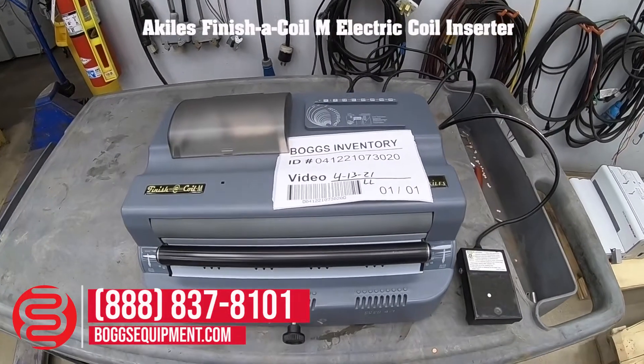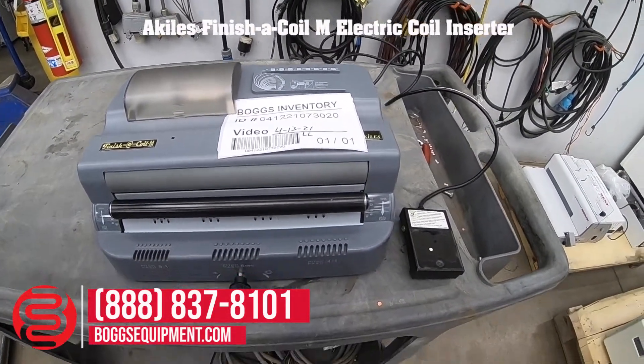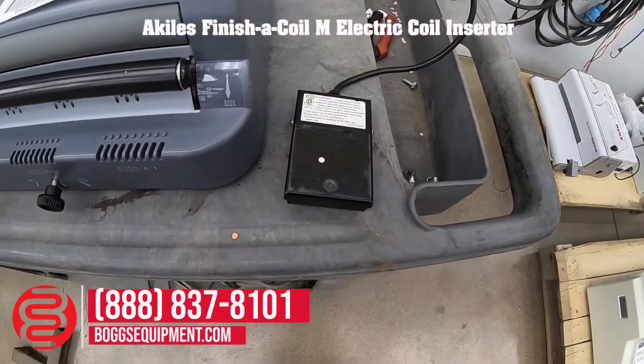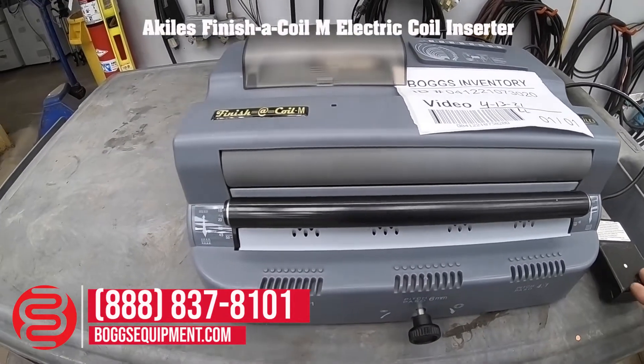Here is the Achilles finished cornear, powered by 115 volts AC, operated using a foot pedal. I don't have any pre-punched paper or coil, but I'll power it on.